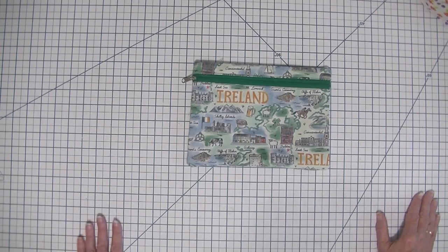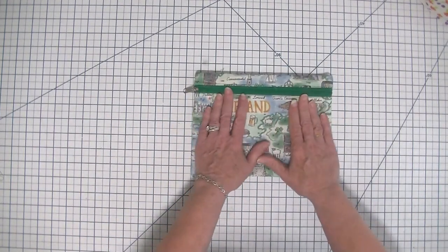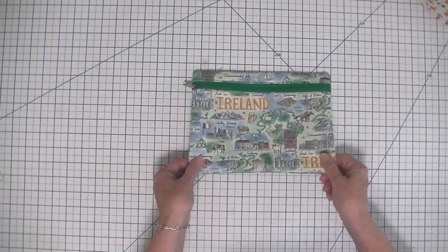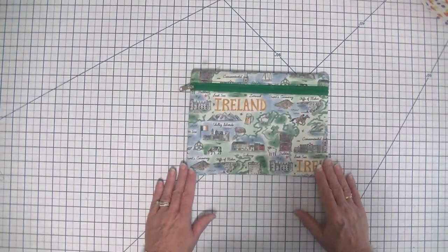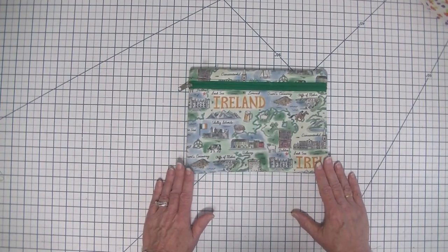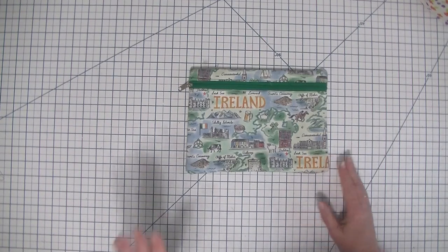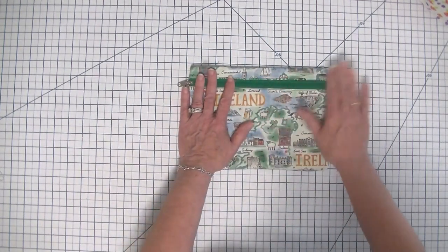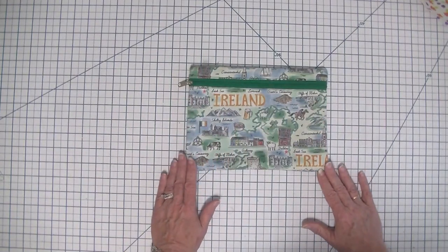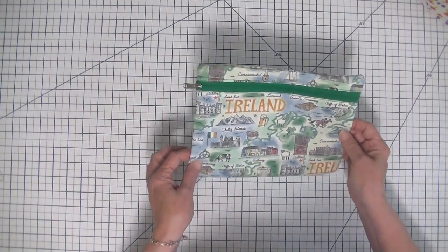I hope you enjoy this project today. I've used some of my favorite Ireland fabric, so this was going on my trip to Ireland this year, along with my other Ireland projects that I've made. If you want to see more of them, head over to the website at www.SewVeryCrafty.com where you can see my overnight bag and some other zipper pouches that I plan on taking on my trip.